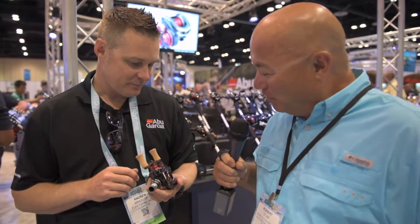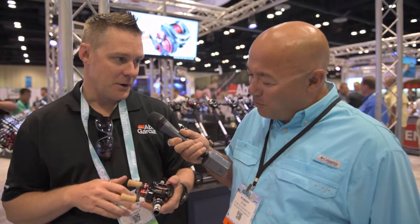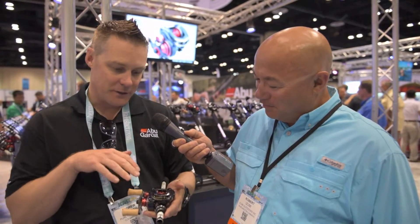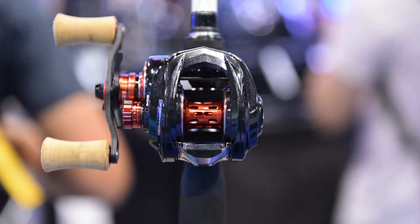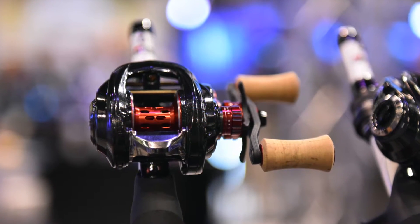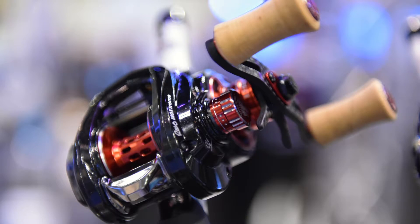Now what reel is this? Is this the MGX? This is the new MGX Stream, so it's like MGX on steroids. We've redone all of our MGX family reels. The new MGX Stream is 4.5 ounces, super lightweight in the hand, and has all the performance upgrades you'd expect. We have a super light concept spool and we use a hybrid ceramic bearing system, so it really improves castability — just an amazing casting reel.